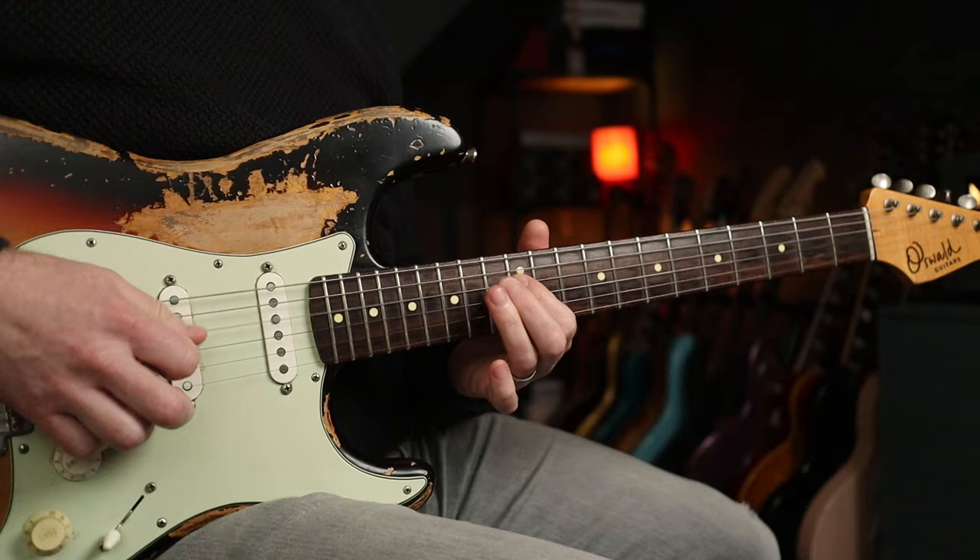Closing guitar solo demonstration over the Corduroy chord progression.